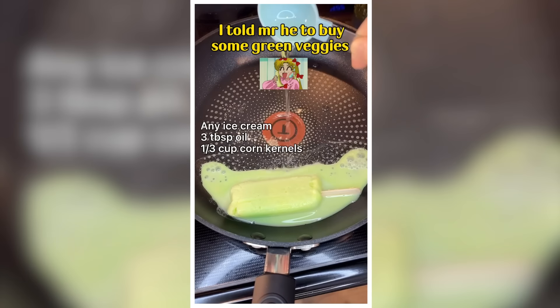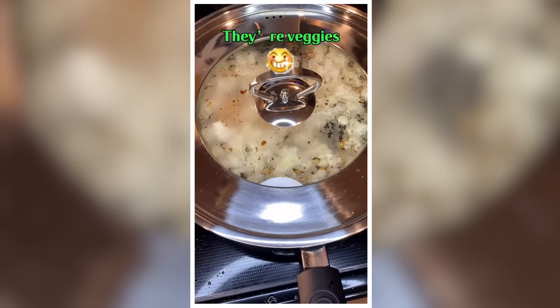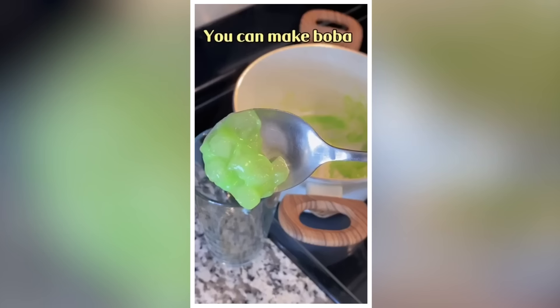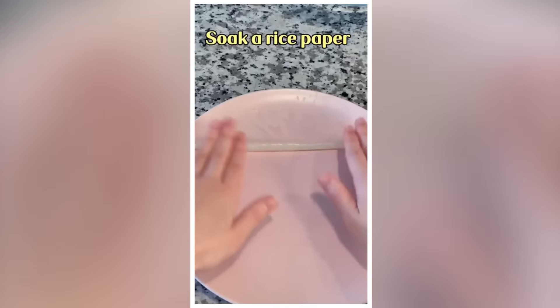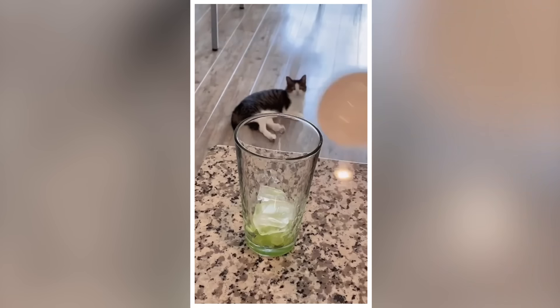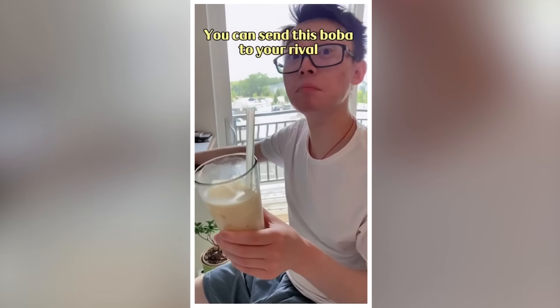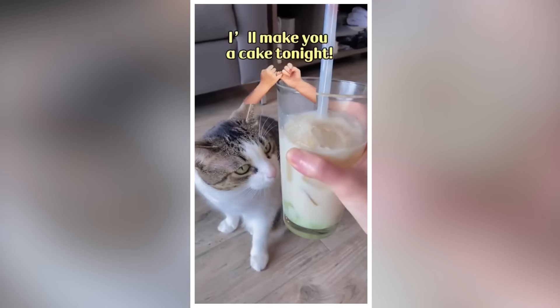Yesterday I told Mr. He to buy some green veggies before he came home. Look what he bought — some green ice cream buns and a bag of corn kernels. They are green and they are veggies! Today: melon-flavored ice cream popcorn. You can make boba with Melona. Soak a rice paper, then roll it up and cut it into the size of boba. Boil the bobas in the melona liquid. I didn't expect this boba to be good, so I didn't make a lot. I was planning to say you can send this boba to your rival, but it's actually good — now your rival may want to make friends with you.